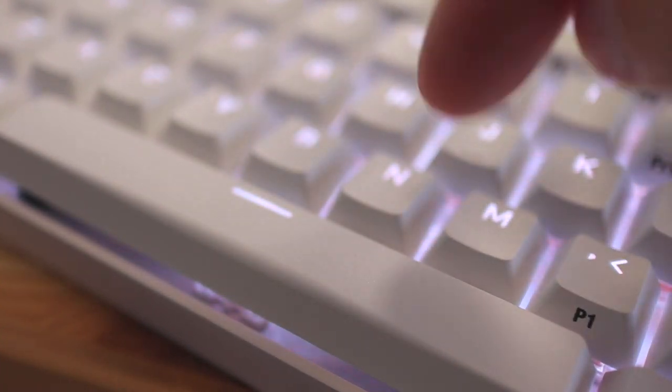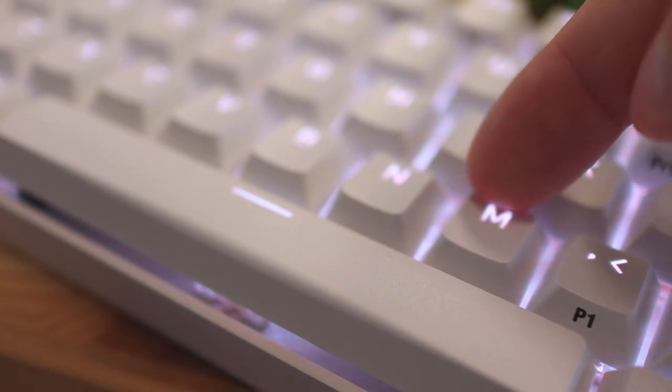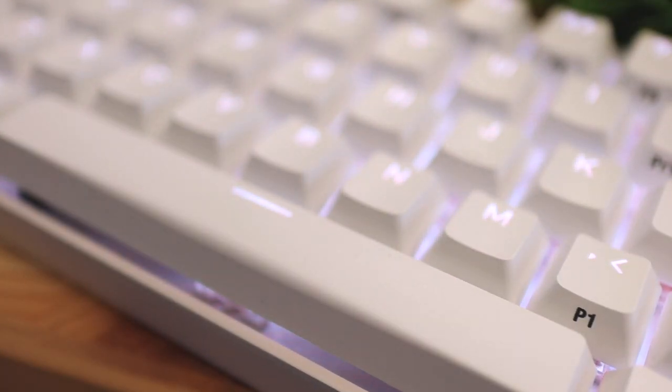In terms of key wobble, the spacebar is a little bit on the wobbly side, but it's not horrible like some other mechanical keyboards I've used in the past. If you're worried about the wobble, I wouldn't be — this thing is pretty good in build quality, and that goes for the spacebar as well as the regular keys. The regular keys actually have less wobble than the spacebar.